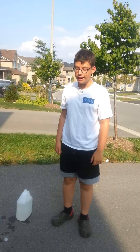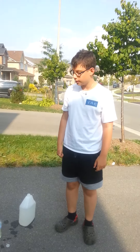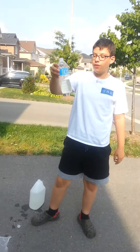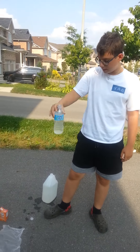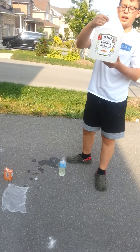Hey YouTube! So me and my cameraman David are gonna try out a really cool science experiment: a vinegar bomb. Basically all you'll need is some vinegar — doesn't matter what type.